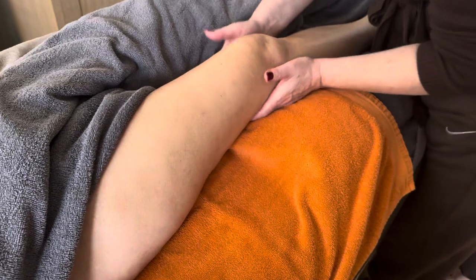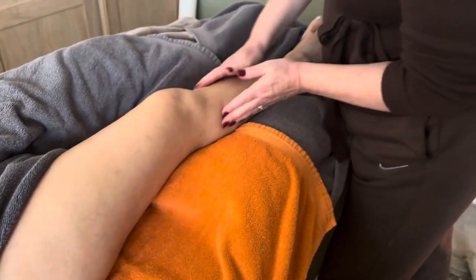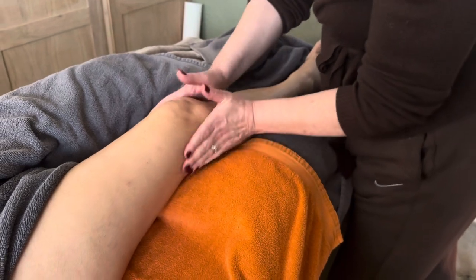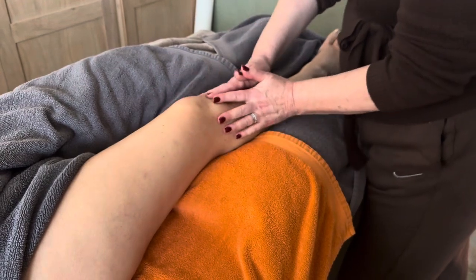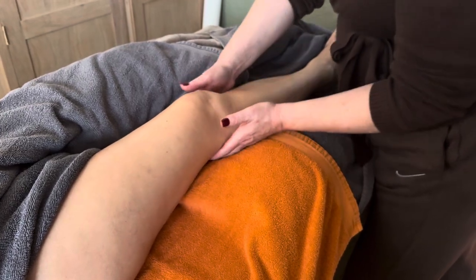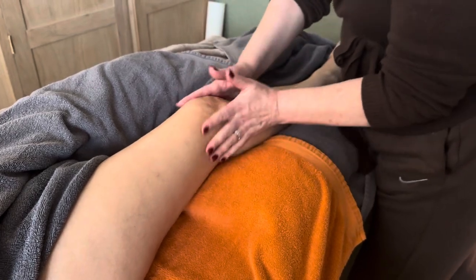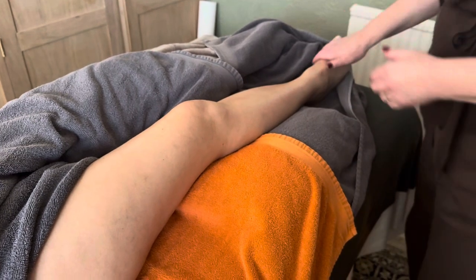First of all, I'm going to work behind the popliteal space — clearing the site, clearing the nodes, opening the nodes a little bit like we did with the terminus. We're going to open first. This is the analogy of clearing the site of the inflammation, the crash, the congestion. We'll clear that first, and then it leaves us the freedom to do some drainage.